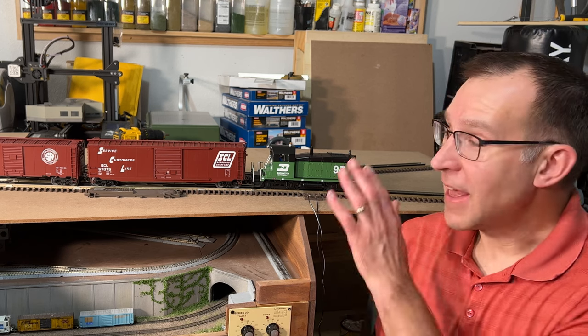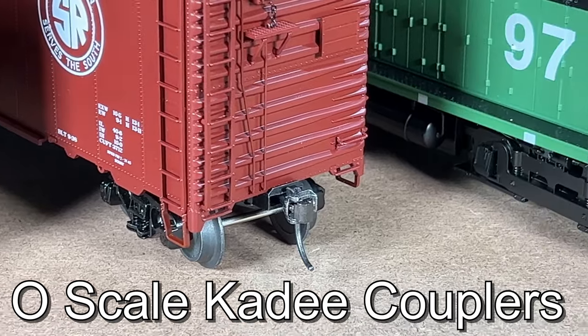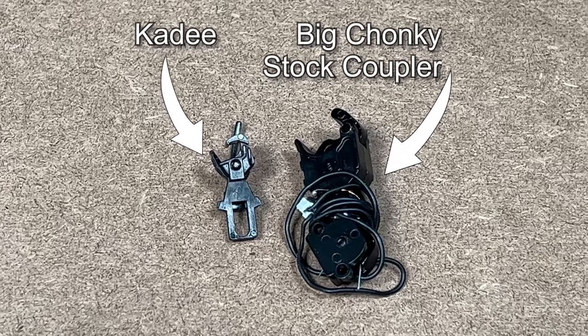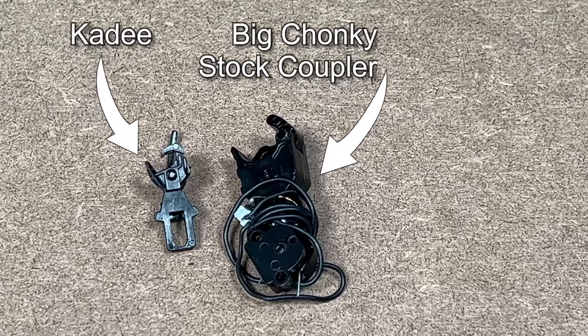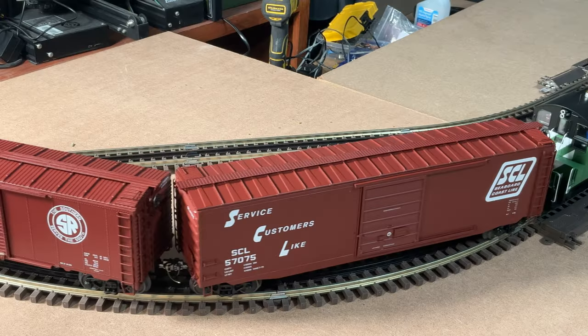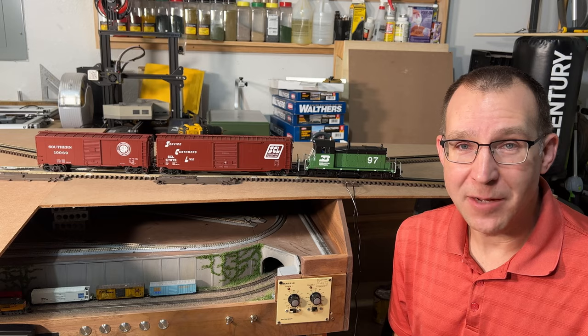Hey, it's Steve. I've converted these two boxcars and this SW1 locomotive to KD couplers from the standard Lionel lobster claw type couplers that are functional but really oversized for O scale. In this video we're going to see how I did that and how everything operates with those KD couplers.